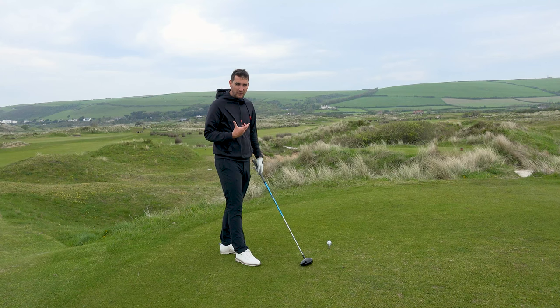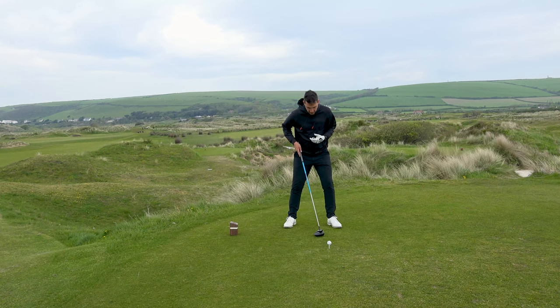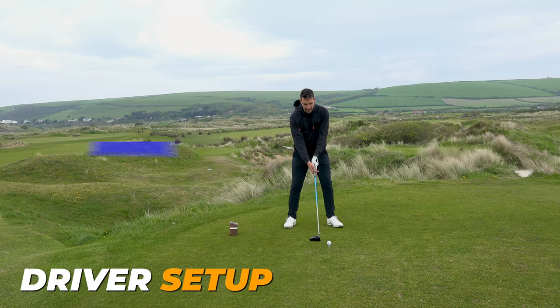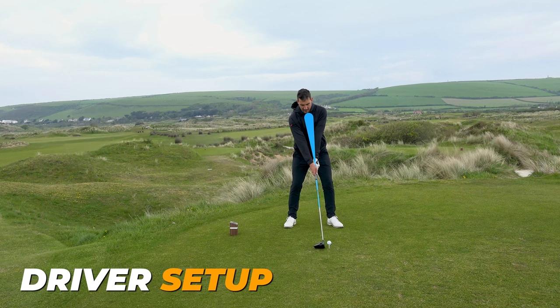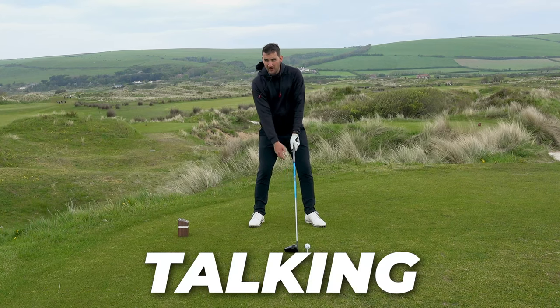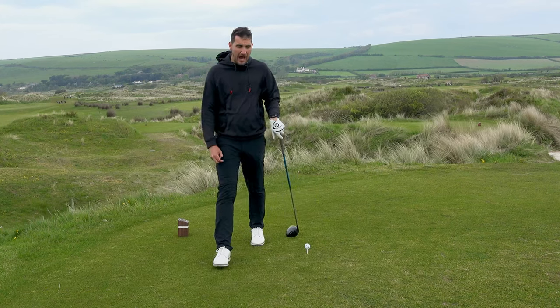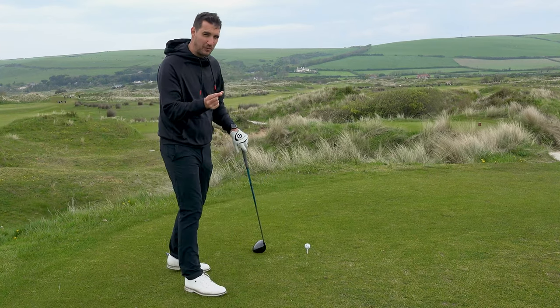One of the key things we want to try and do at setup is to first of all make sure you've got the ball position on the inside of the lead heel. The spine angle tilt literally goes from the middle of the stance — as you slide the club in behind the golf ball, notice how my spine angle just tilts ever so slightly. We're talking five degrees. I want you to try and tilt your spine angle just one degree, because I'm sure you'll do a little bit too much.